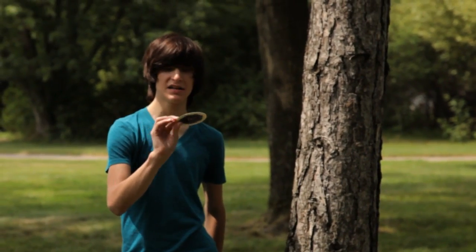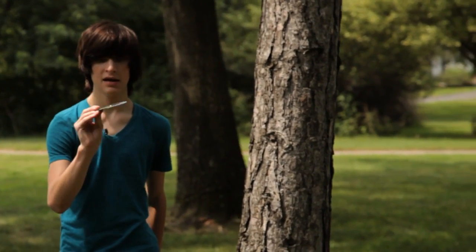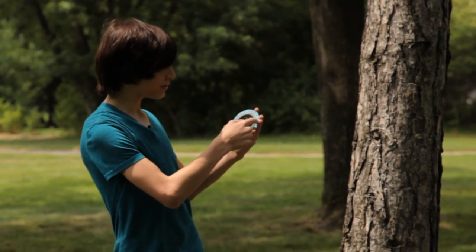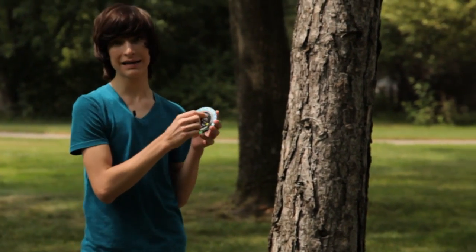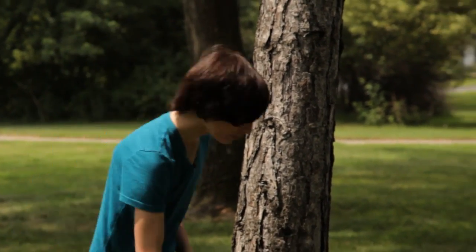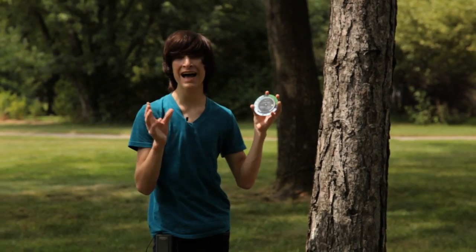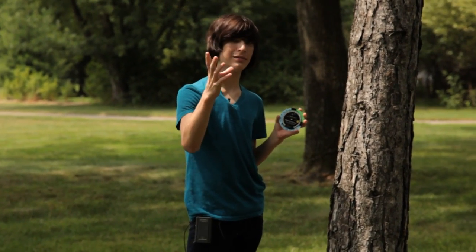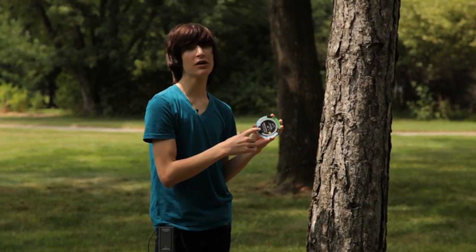Another thing that Expo Imaging also has is the Expo Aperture Disc. What this does is you enter all your settings — such as focal length, aperture, and distance from your subject — and it'll give you the almost exact amount of depth of field you have, or the amount of space that your subject can be in focus. It's actually really cool and it works really well. Overall, these are two great products: one for depth of field and one for white balance.